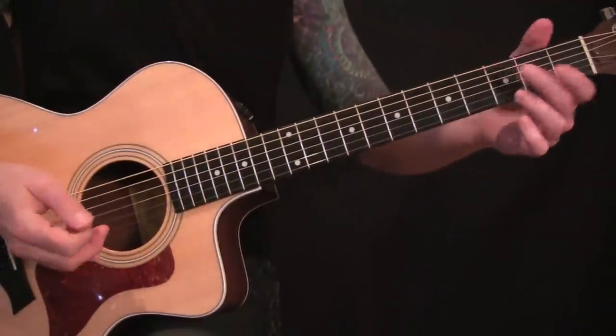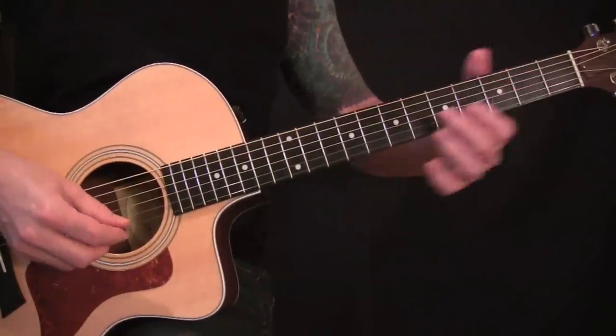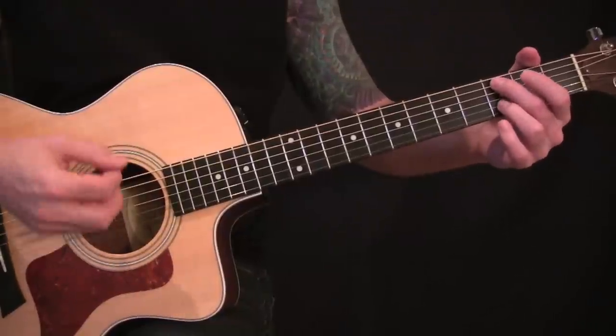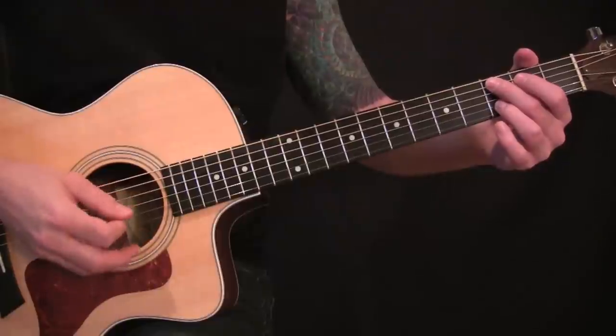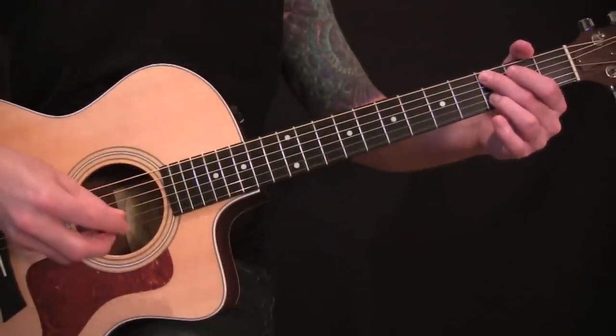That'll take you back into the intro riff. For the outro, you want to just double the chorus. A little way to mix it up and beef up the song is you can kind of strum out the chords — just mute the D string throughout and aim for the inner four strings. Let me give you a little example.